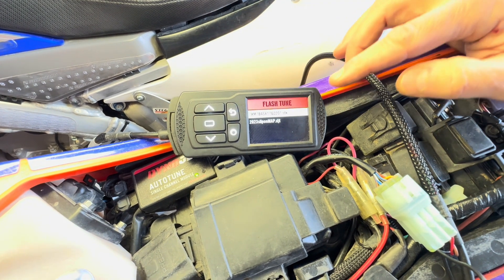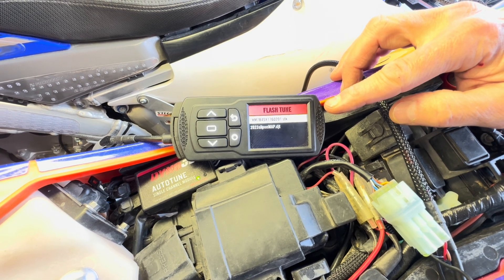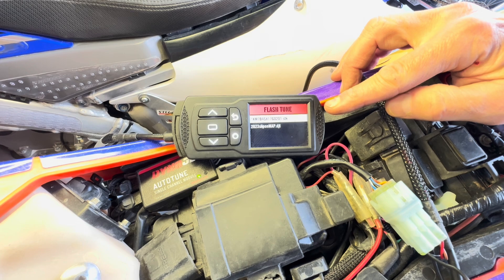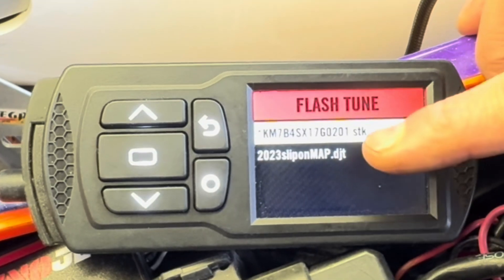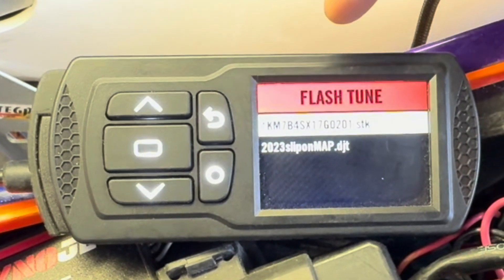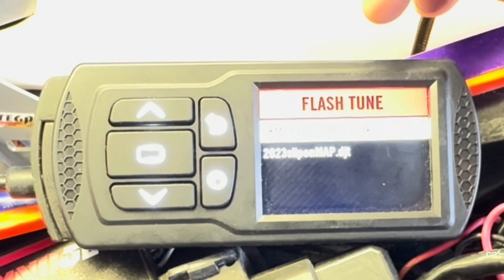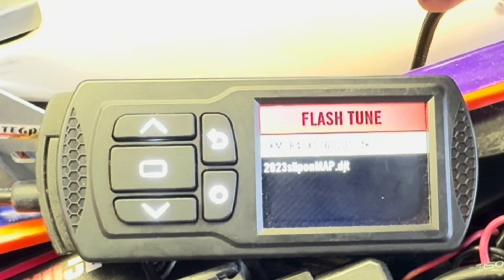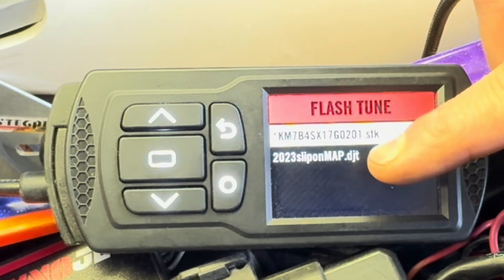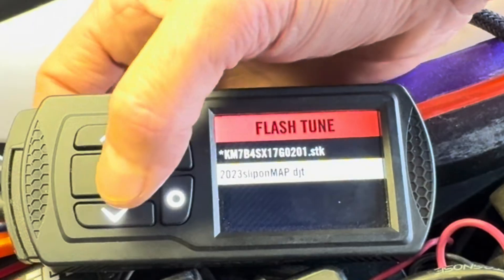You'll see that there are typically going to be two maps on your unit. If you have more, we've pre-arranged to have additional maps loaded. Notice that one has 'STK' — that's the stock tune, the exact OEM ECU tune. You would use that if you ever wanted to re-flash your ECU back to the stock original tune. We want the performance tune, so press the down arrow to select that and then press Enter.